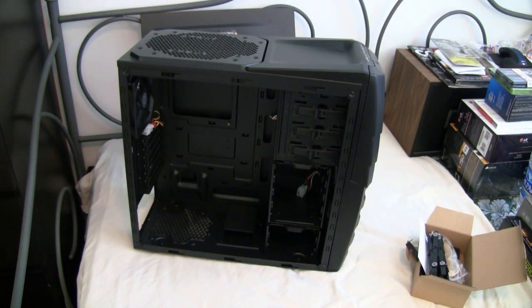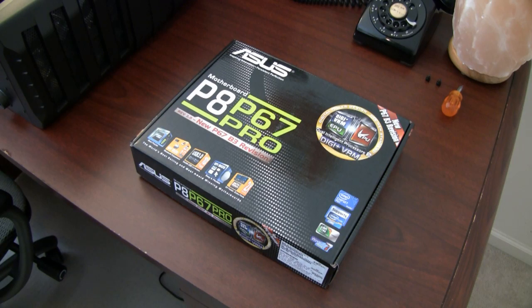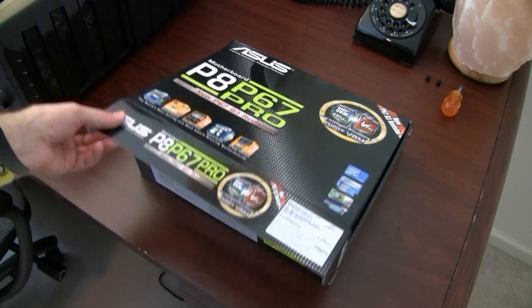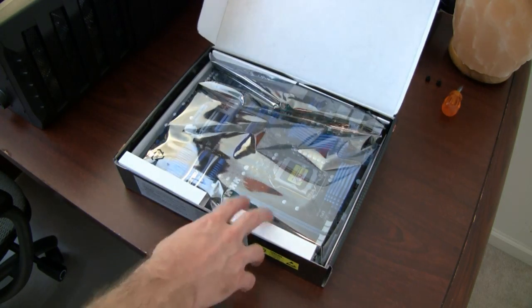Let's match up the mounting holes for the standoffs and prep the motherboard to put in there. Now we've moved over to the motherboard - this is the Asus P8P67 Pro. It has very good reviews.